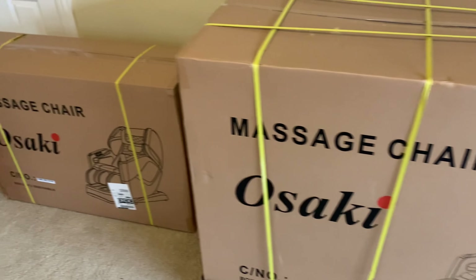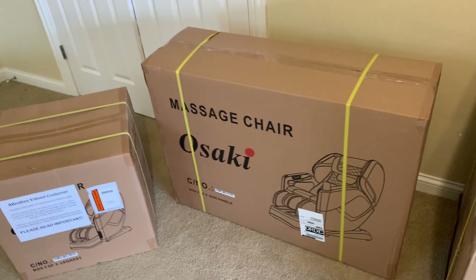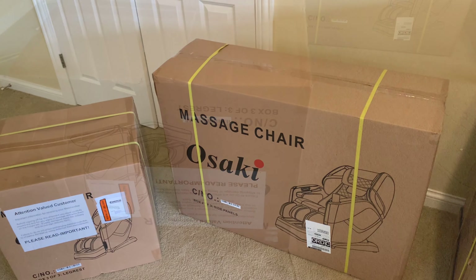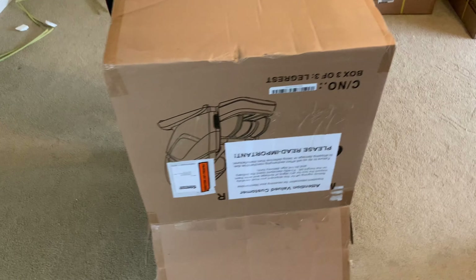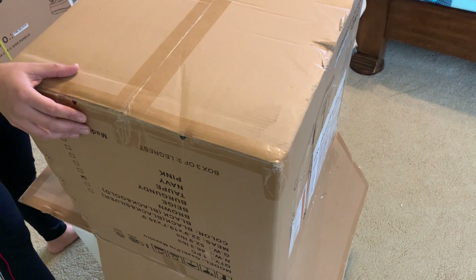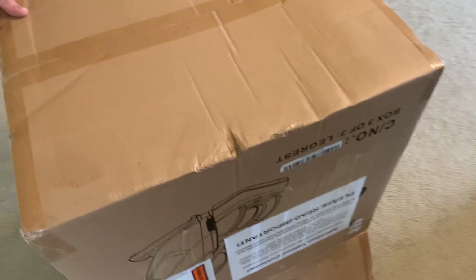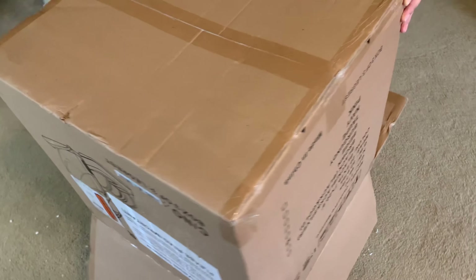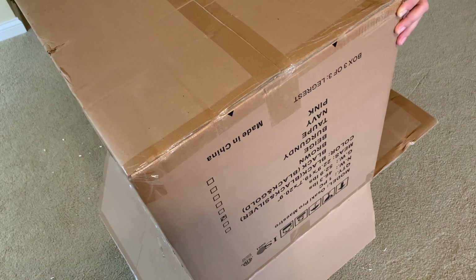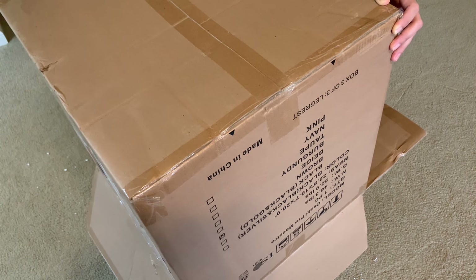Without further ado, let's get the unboxing going and see what this chair is all about. We're going to tackle the first box, which is the smallest box of the lot. I believe this one is going to be the piece that goes on your feet at the bottom, so let's see what this contains.